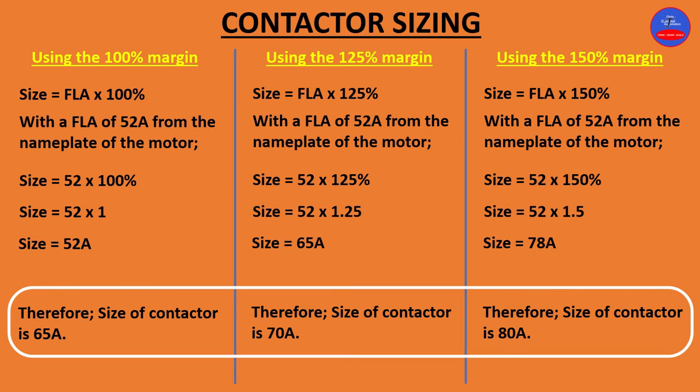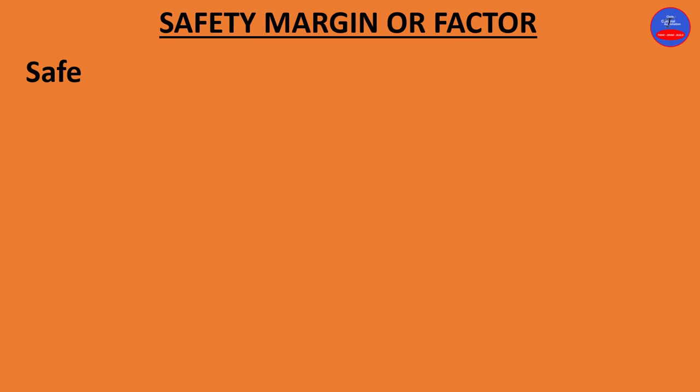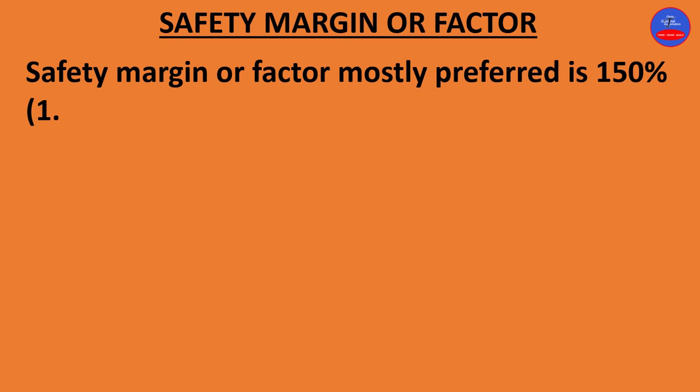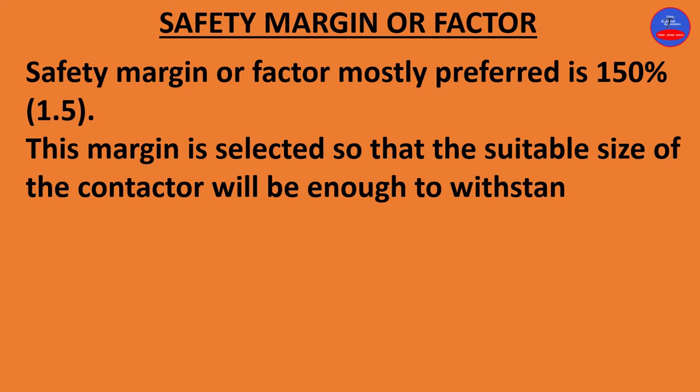So when purchasing these contactors, you can use 65, 70, or 80 amps. Now we are looking at the safety margin or factor. The mostly preferred safety margin is 150%, that is 1.5.